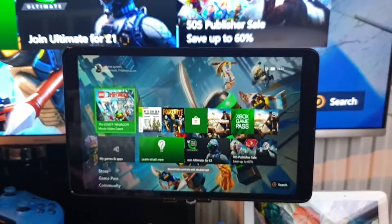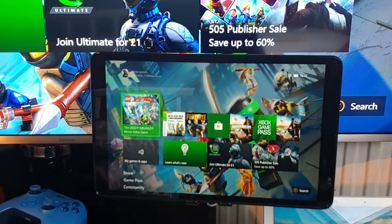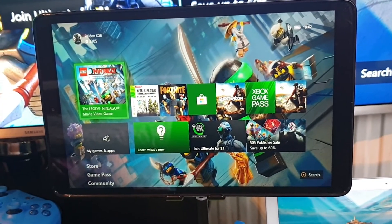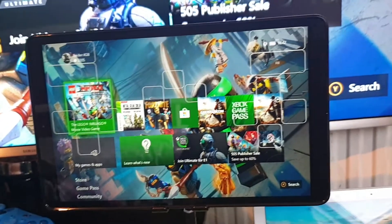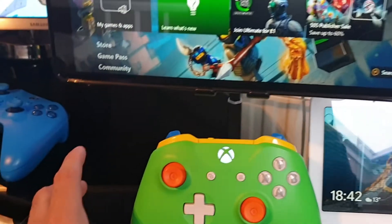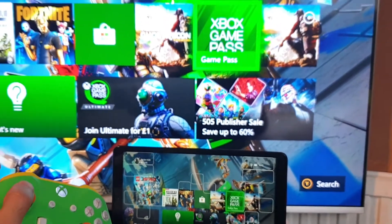There you go — it is now streaming exactly what you would see on your HDTV, right on your tablet or mobile phone. You can control via the tablet because controls show up on screen, so you can play without a controller. Alternatively, you can grab your controller and make the movements. You can see it's moving on my screen at the same time.